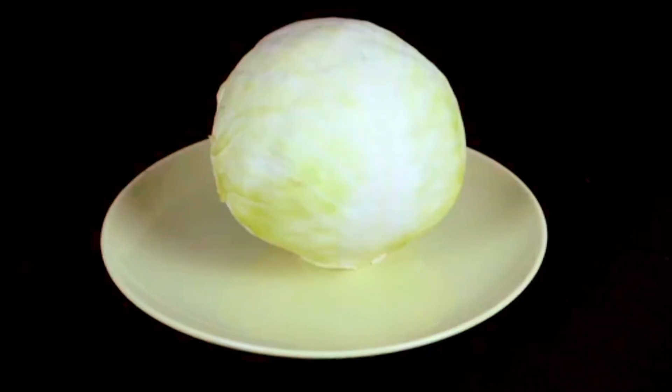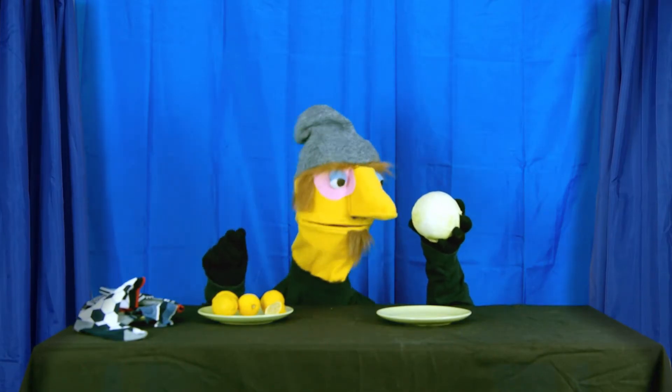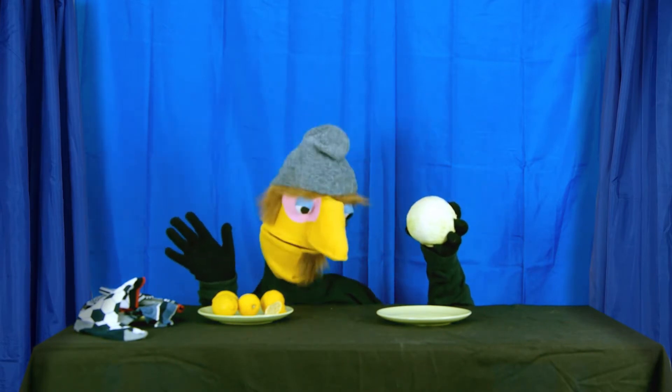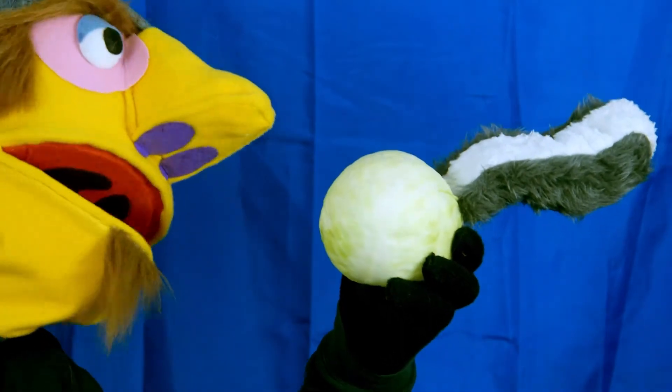It looks like a small cabbage. Do you think it will smell good? Mmm. Stinky. Smells like a skunk. Look, it's a skunk cabbage.